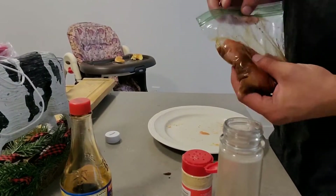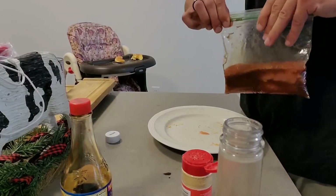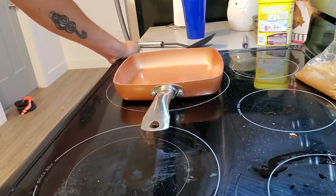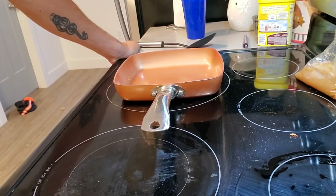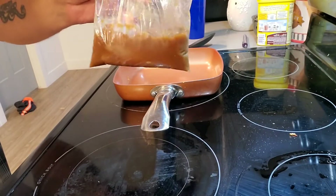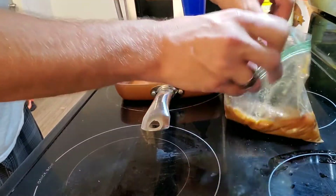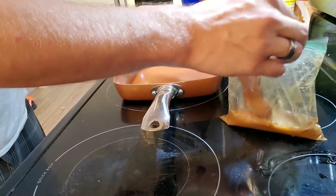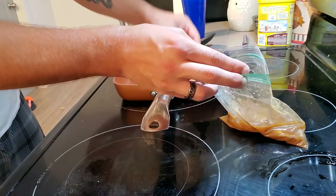We're gonna marinate that for three hours. Hey everyone — I decided to let it marinate a little bit longer. The soy mango mix with the fish, I let it marinate for the rest of the day. Let's go ahead and cook this up now. It's been marinating and it's gotten an interesting looking color.